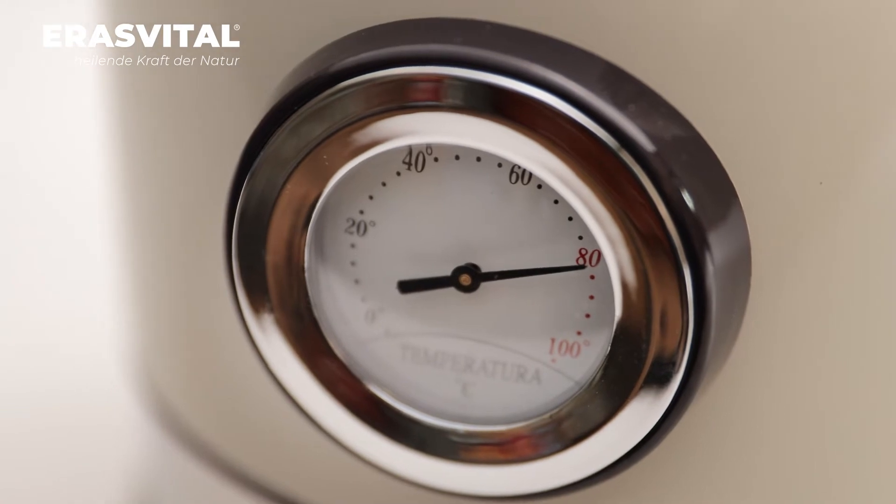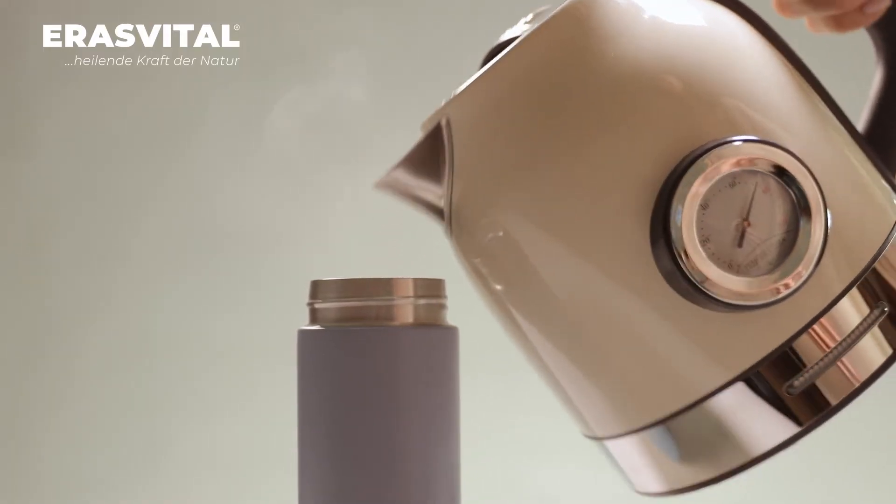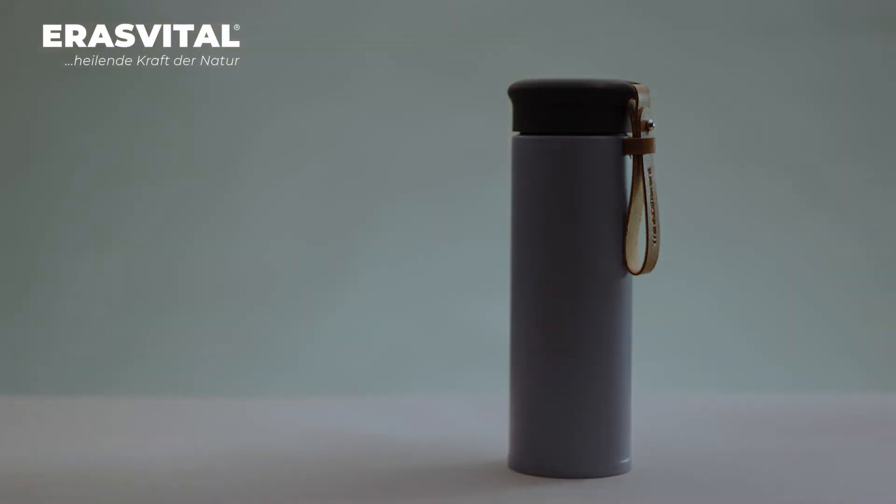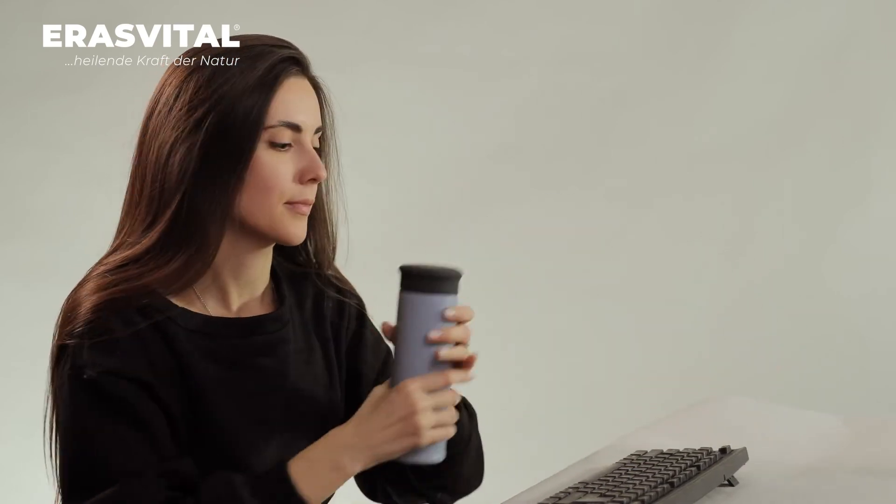Just one hour simmering in a thermos will be enough for prevention and good mood. Thanks to the slow simmering in the thermos, the water temperature will not change and all the active substances of the mushroom will be effectively extracted.